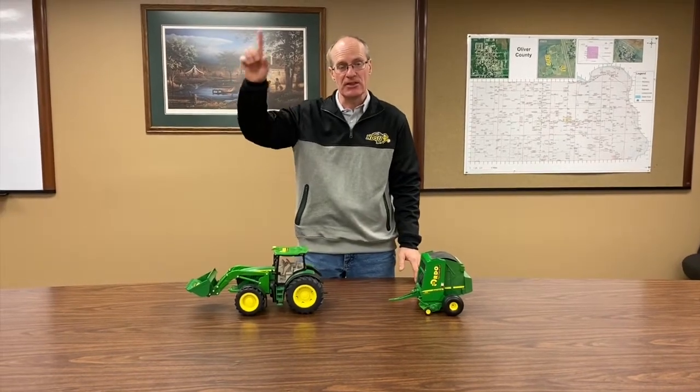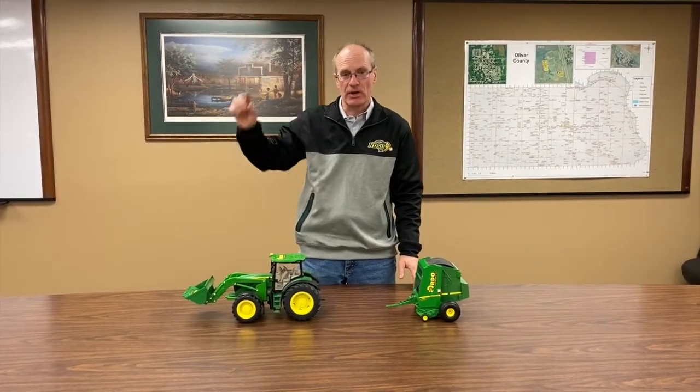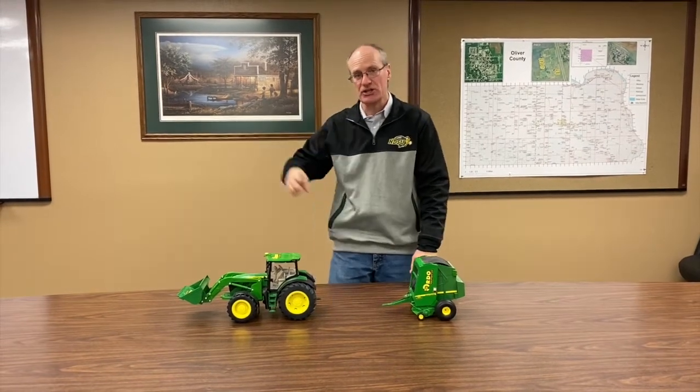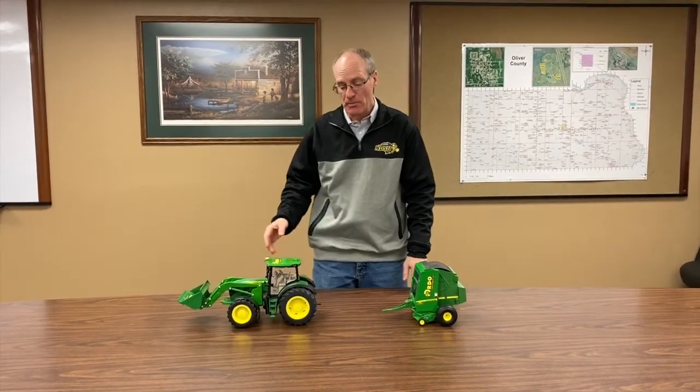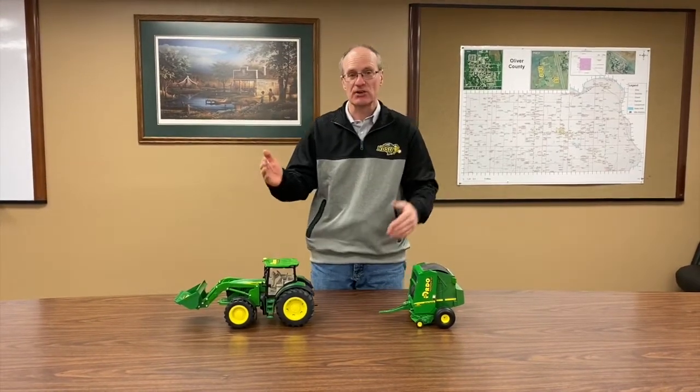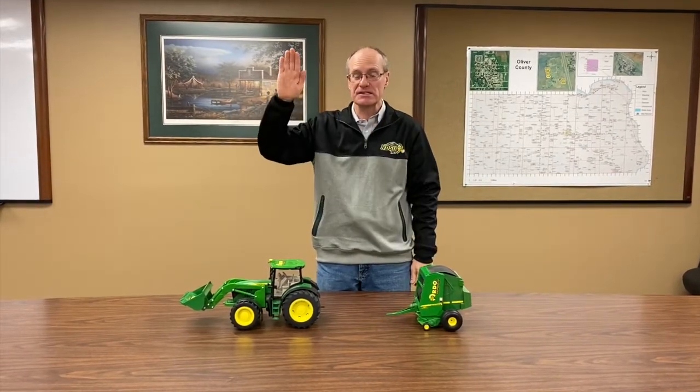Let's say we're talking about raising the equipment, or lowering the equipment, or starting the engine. If we're backing up to a piece of farm equipment, we're going to give signals such as come to me, this far to go, and know what stop is.